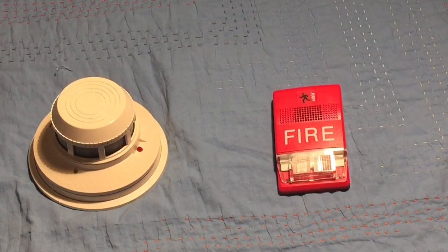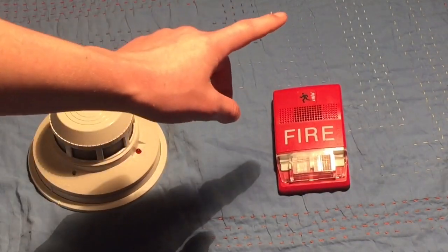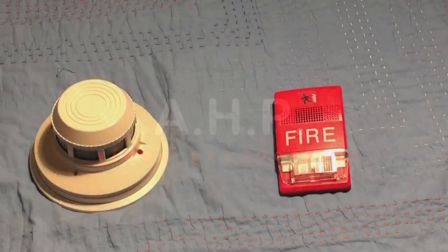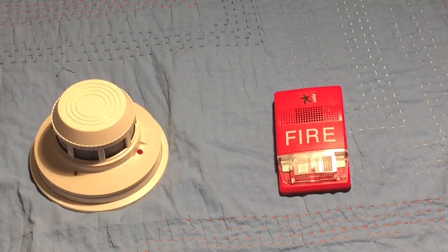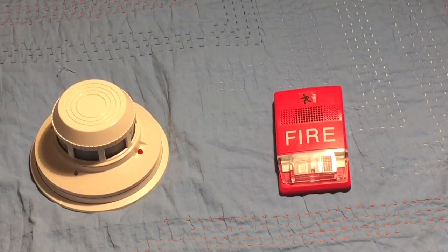Hey guys, X950 here, and today I'm going to be showing you guys how to wire up a smoke detector for a fire alarm system. What I'm about to show you will only work with smoke detectors designed for fire alarm systems, not smoke alarms, because those are either 120 volts AC or battery powered.